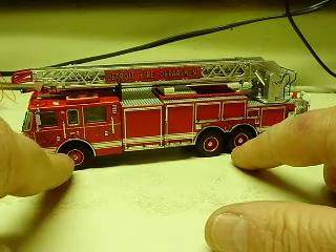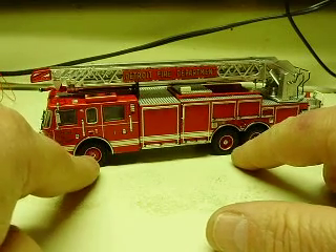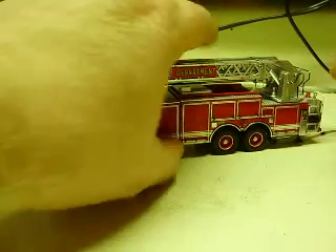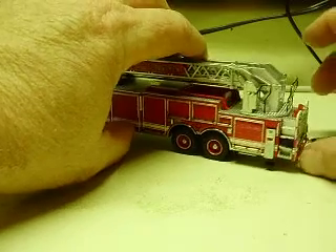The front wheels I couldn't do. I started looking at it and I think I was going to have to get rid of the chrome trim around the wheel well. I didn't want to do that — we discussed that anyway. It just wasn't going to work, and I just didn't want to ruin the looks of the truck.